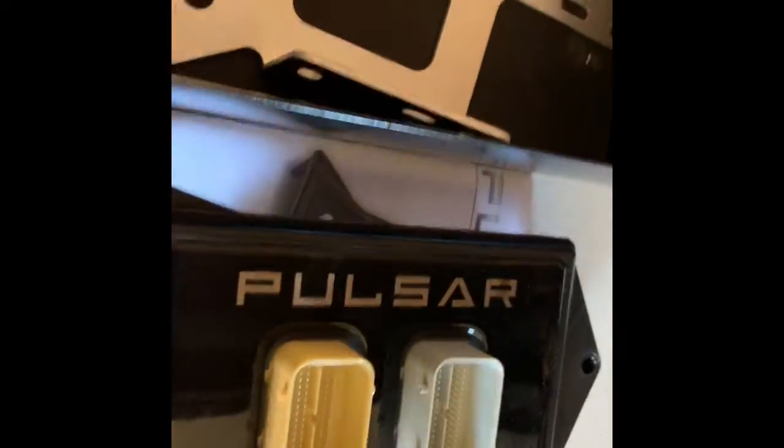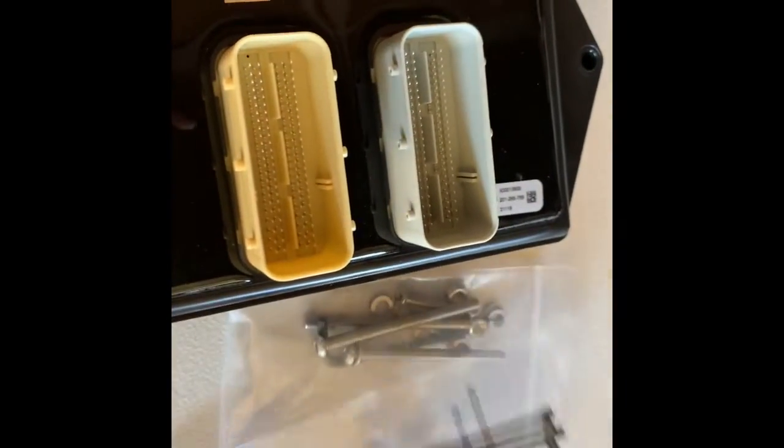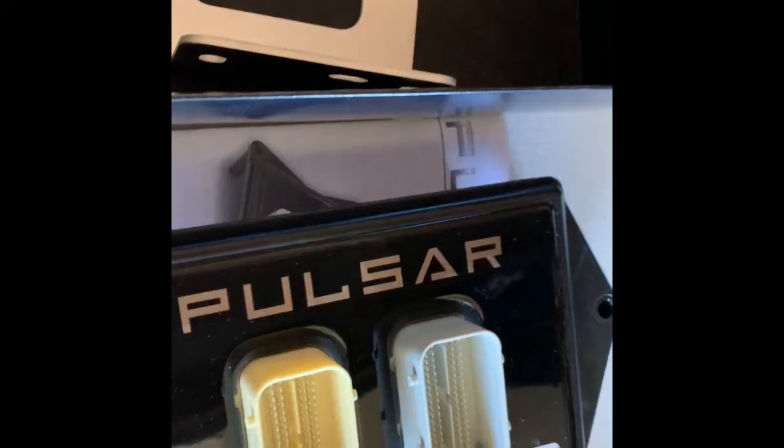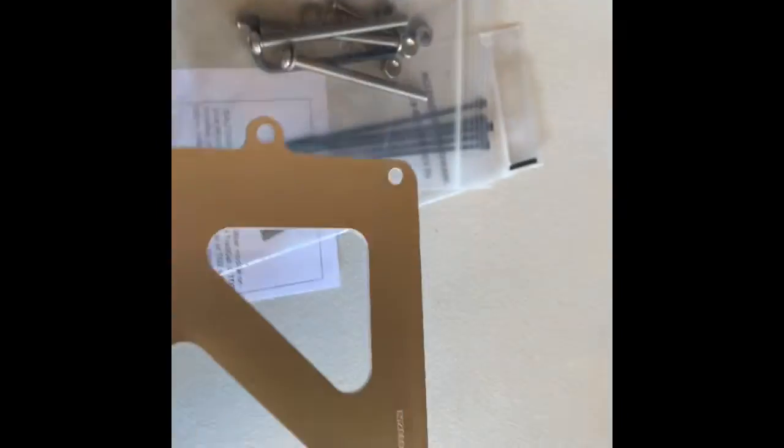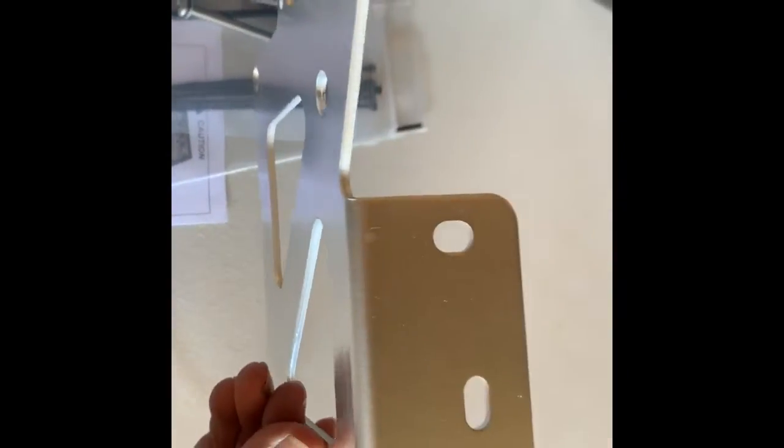Here we are removing the Pulsar unit from its packaging container. It comes with everything you need — an aluminum bracket which you'll be replacing your original bracket with. It does come with two different slotted holes: one is for your JT and one is for the JL. It comes with all the necessary bolts and zip ties.